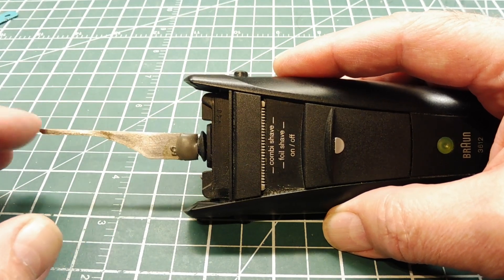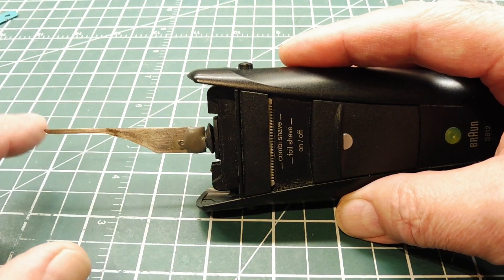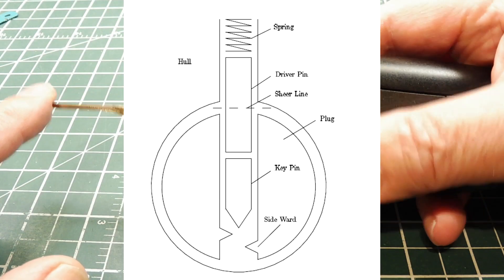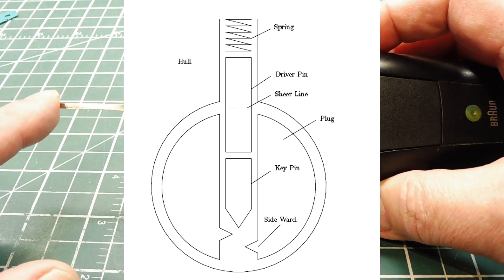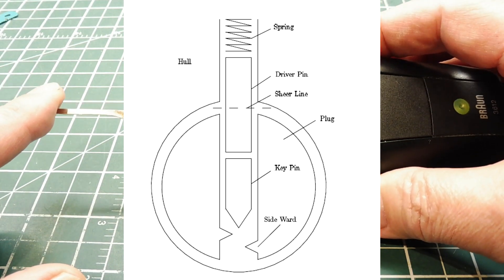When we insert this into a lock, we're going to put it along the key pins. When we vibrate the key pins, they're going to hit the driver pins, and the driver pins are going to shoot up while the key pins stay stationary. When the driver pins move above the shear line, the lock will open.